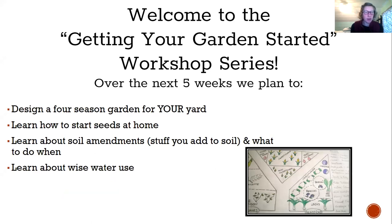Today we're going to be talking about site selection. We're going to learn how to start seeds at home, learn what to plant when. We're all going to become soil scientists and learn about soil amendments — like fertilizer, compost, and manure — what they are, what to do about them, and whether you need them or not.